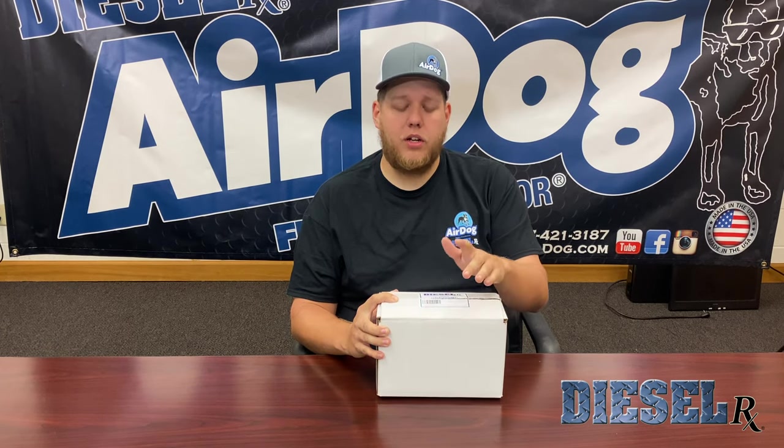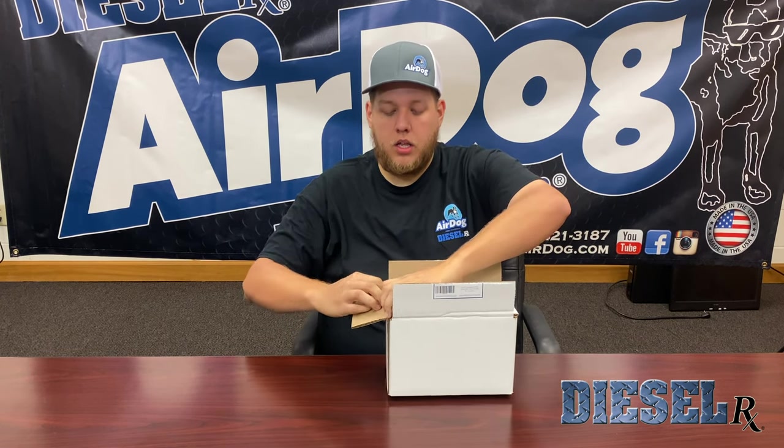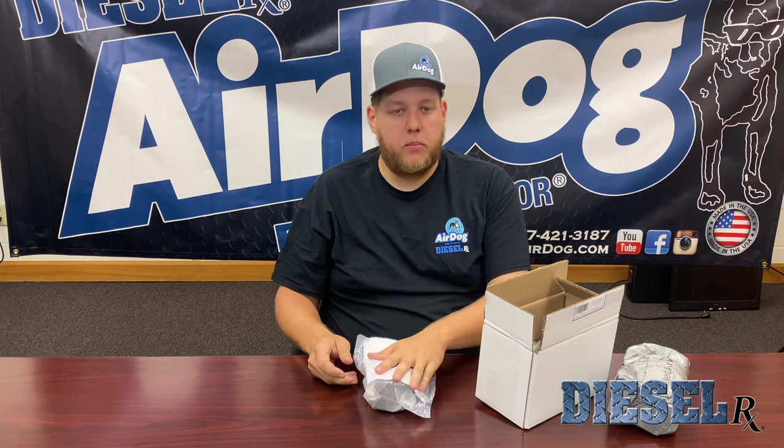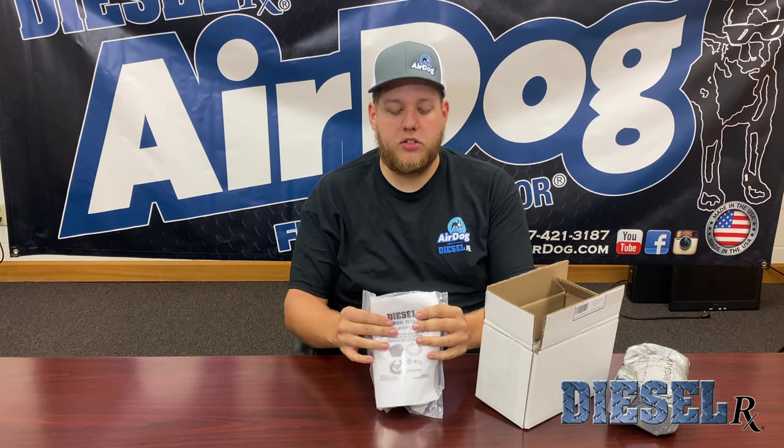We're going to be installing this today on a 2006 Dodge 2500. We'll go ahead and open this package up for you. Once you open it up, it's all going to be sealed in one nice bag for you. You're going to have your installation manual.